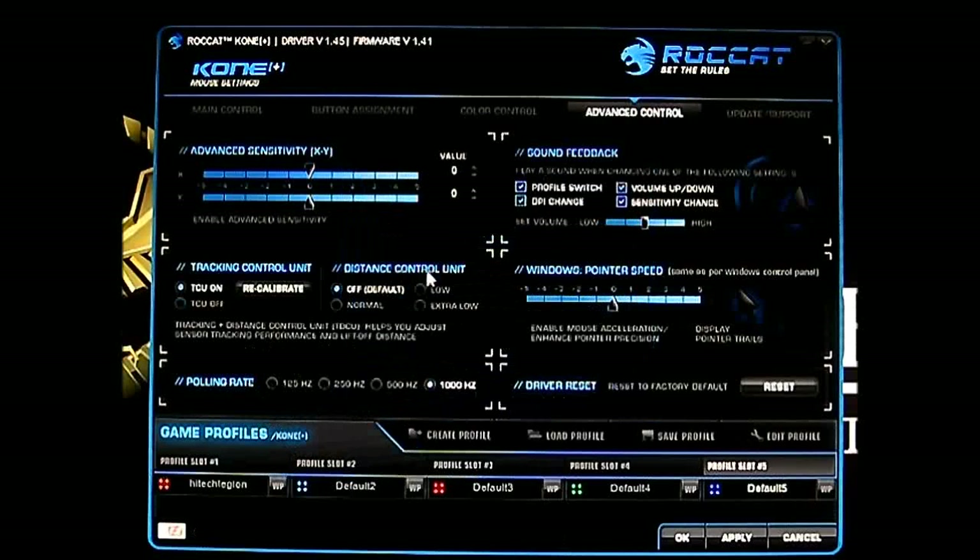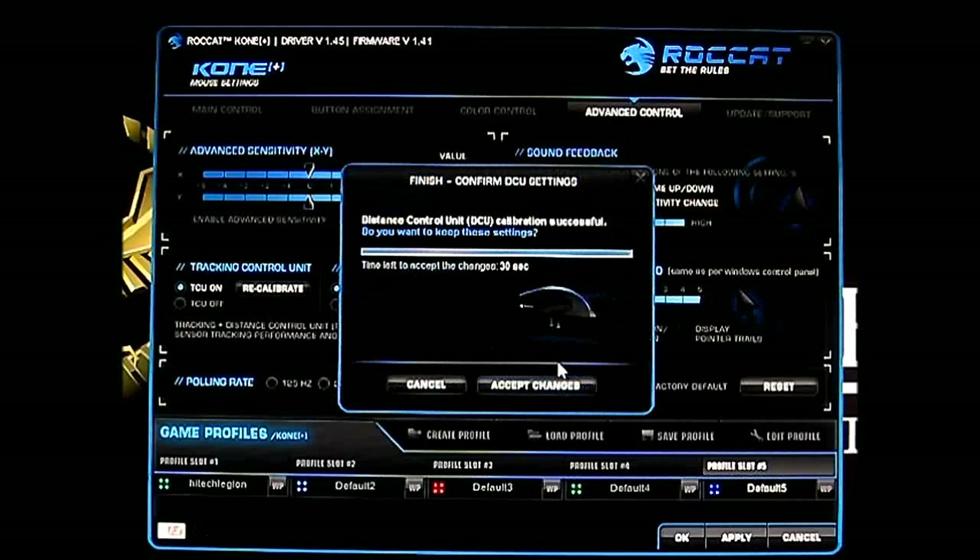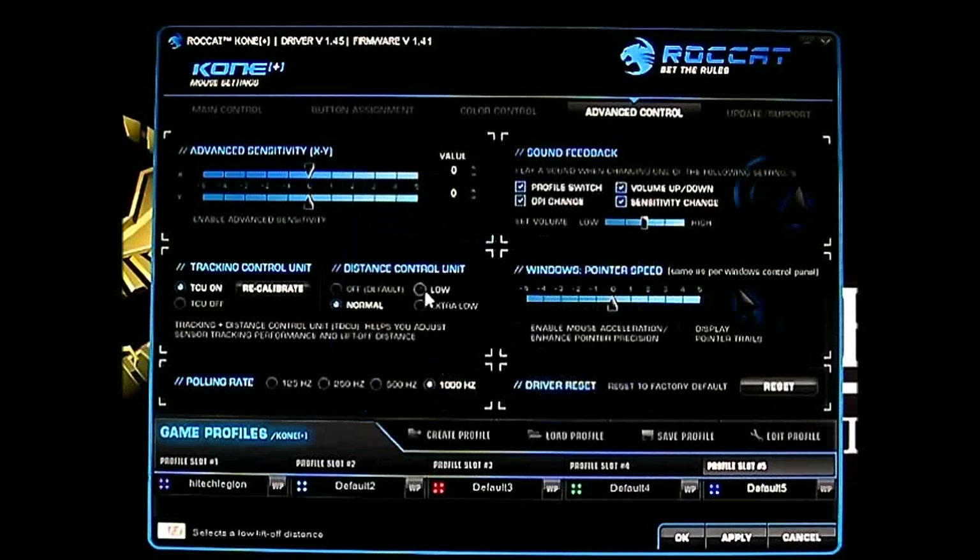It also has the Distance Control Unit, which is off by default. This controls the z-axis — essentially, if you lift the mouse, after a certain height it will stop responding and won't move anymore. You can set it to normal, low, or extra low. I actually prefer extra low — it immediately stops tracking when you lift the mouse.